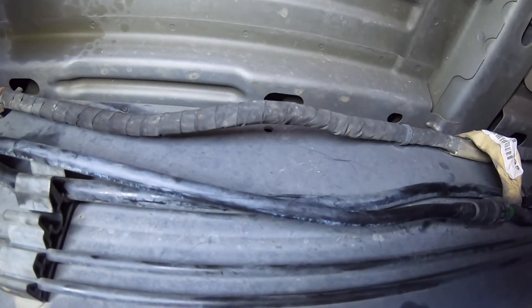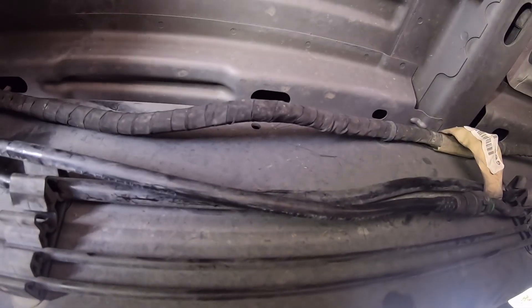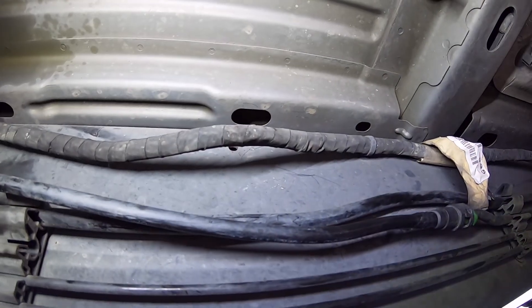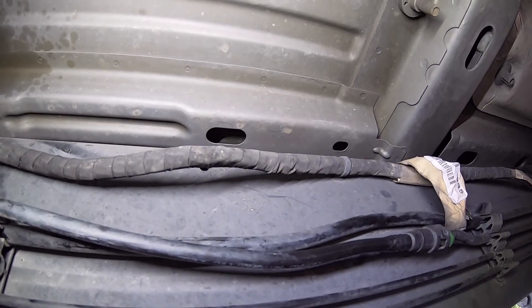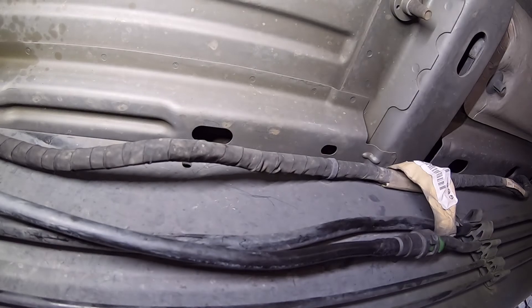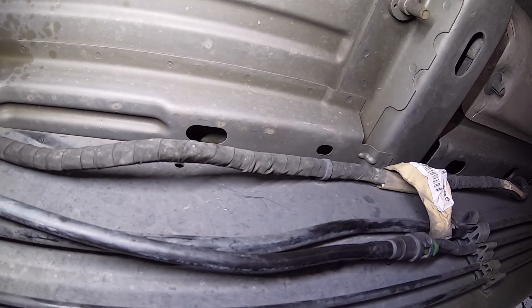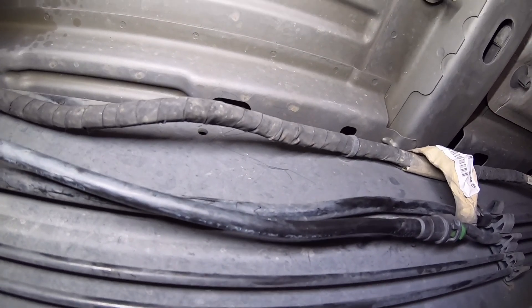With that being said, I'm going to go ahead and let you go and see about getting the rest of this tank dropped. When we come back I'll show you what the inside of that tank looks like. I'm also going to show you some YouTube tricks I looked up about how to get a locking gas cap off when you don't have the key — it looks fairly straightforward.